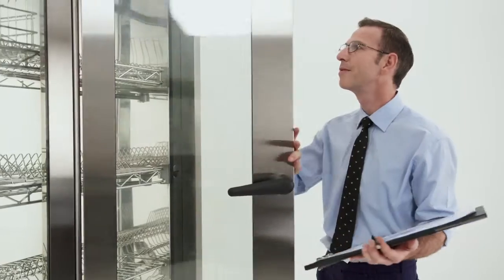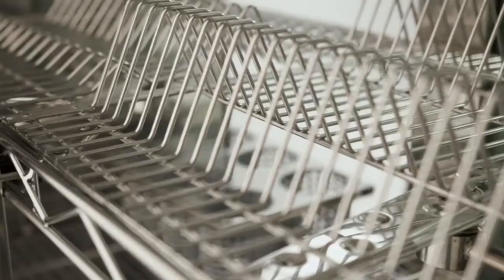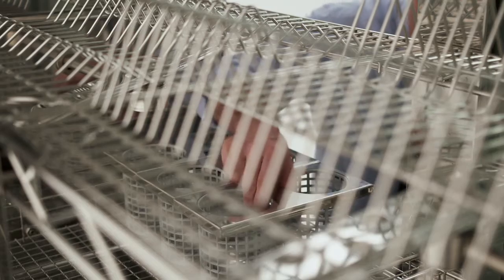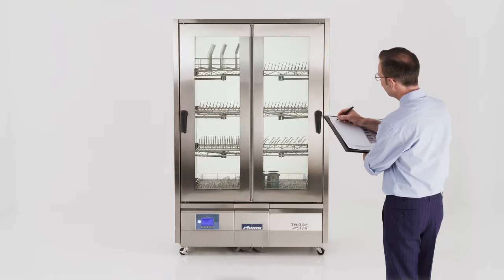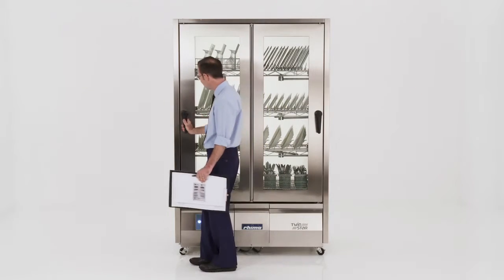Compared to conventional systems, TwinStar requires only 30% of the space, 90% less labour, 50% less water, 85% less detergent and over 40% less power to wash 300 dishes.